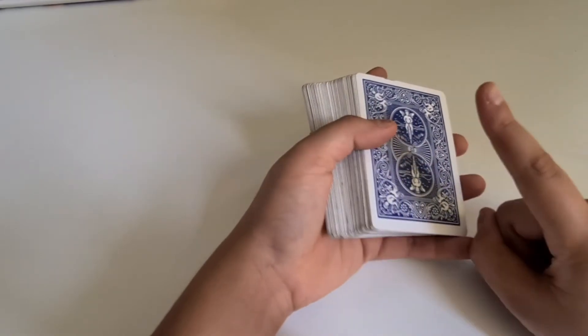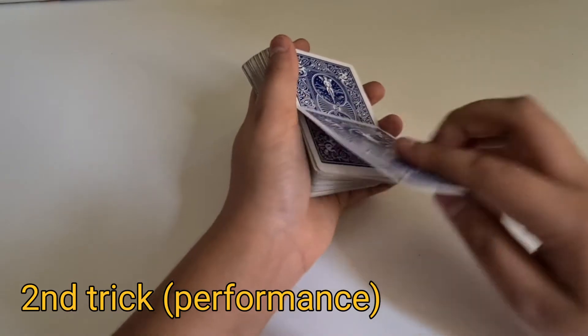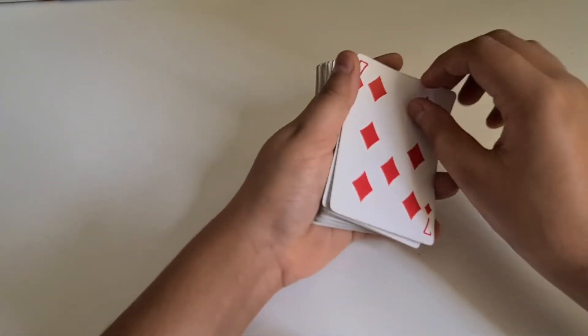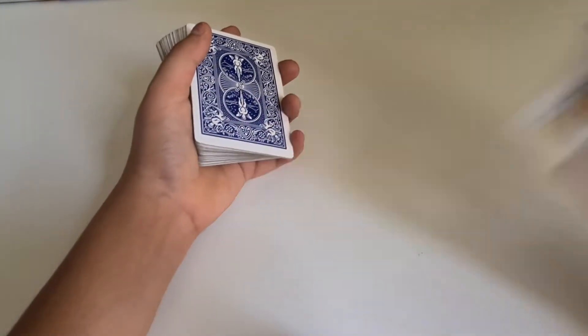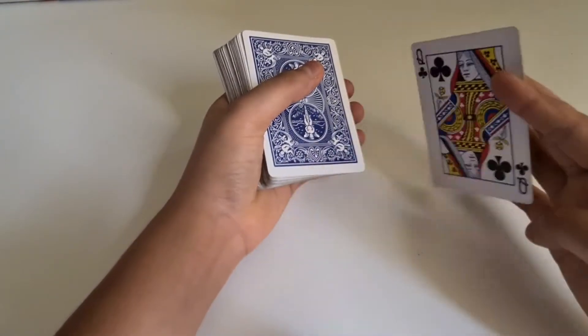So this is the performance for the second way. I'm going to take a card which is the seven of diamonds, place it like this — now watch it change. It has been changed to the queen of clubs.